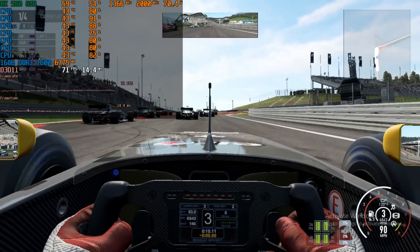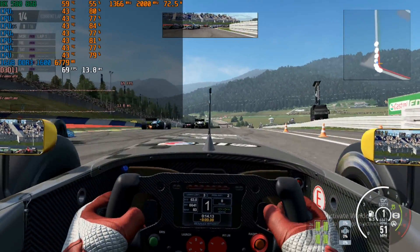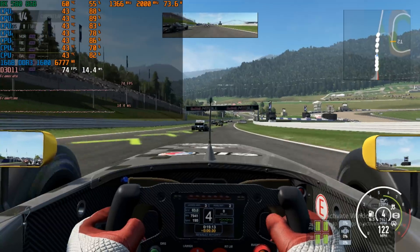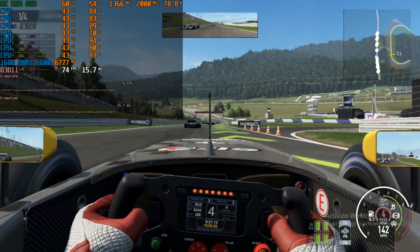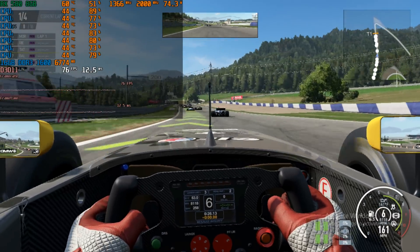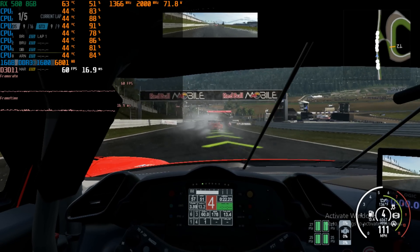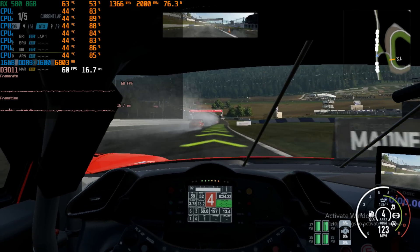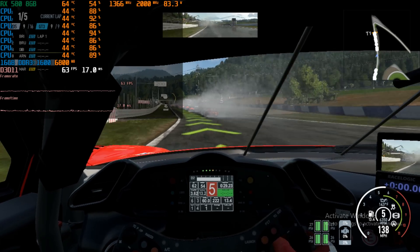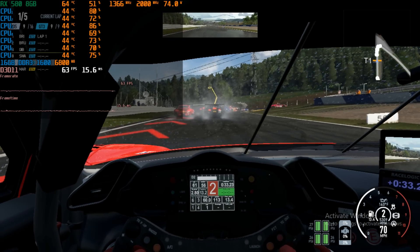I also tested Project Cars 2 — this is the demo version, running at 720p with a mix of high details mostly. I tested two tracks. First up is the Formula 1 track — this one doesn't run too bad, getting consistently over 60 fps. But on the second track there's some rain, so there's a weather simulation thread or process running in the background. Here the performance is not quite as good — just over 60 fps most of the time, but with a few dips below.